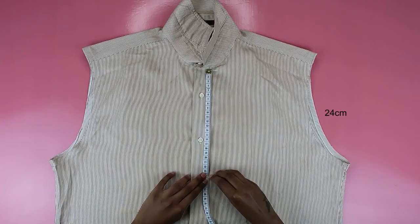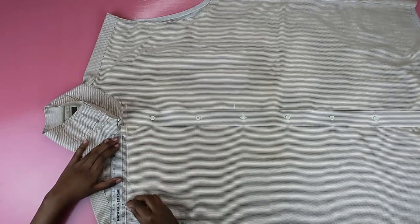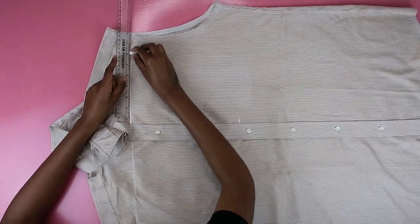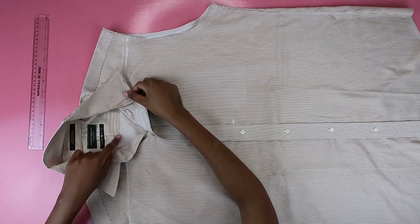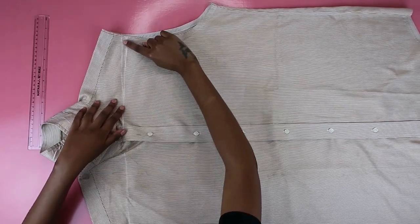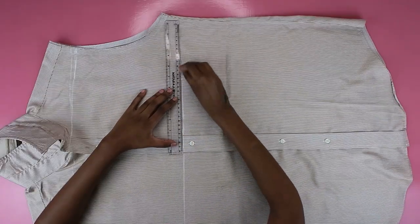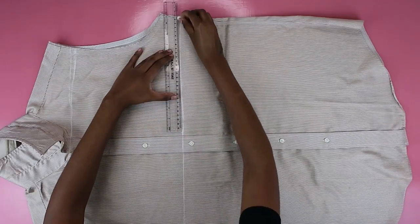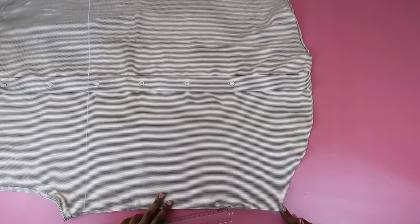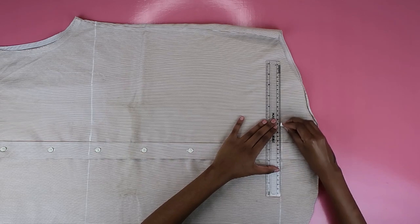I measured the length I would need for my top and transferred that onto my shirt — it came to 24 centimeters. It can be longer or shorter depending on your preference. As you can see, when I'm drawing my straight line I'm avoiding that bulky back bit — you don't want it in your top. The bottom of my shirt is curved so I drew a straight line across the bottom as well.